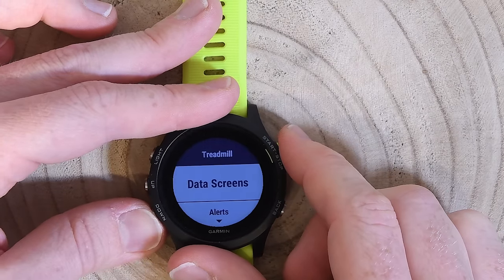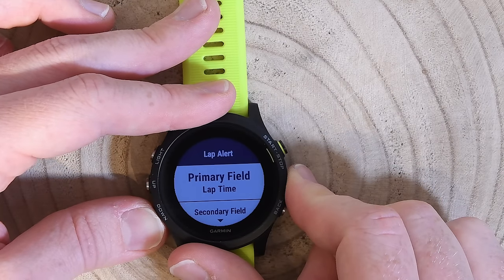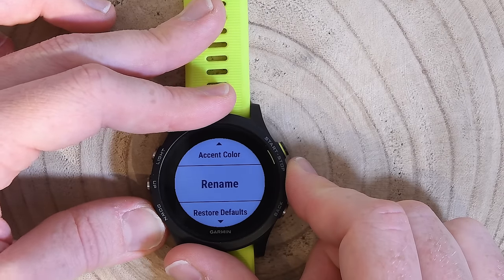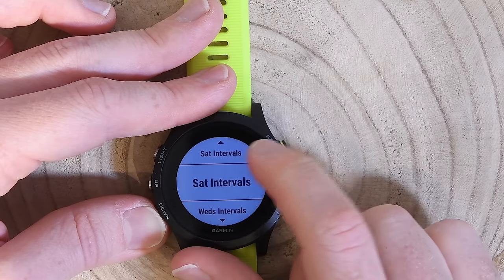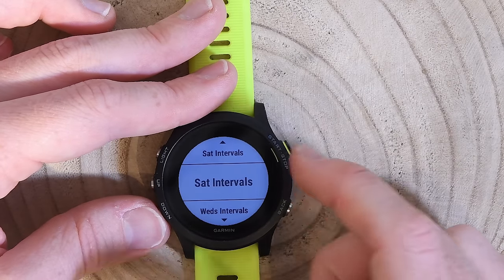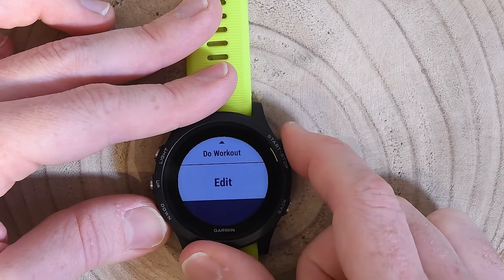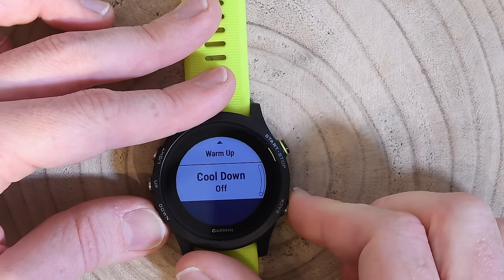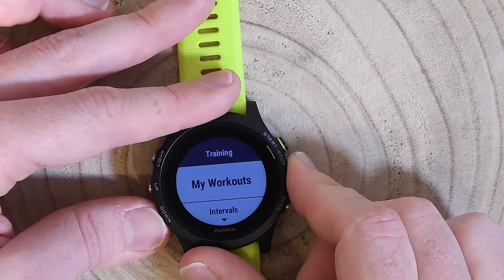Back in sport settings for treadmill: beyond data screens there are alerts, a metronome feature, auto lap toggle, and a customizable lap banner screen shown each time I press the lap button. There's also auto pause, auto scroll, and background color — and all of these settings exist for every single sport mode. Under training, I can access structured workouts I've downloaded, including a Saturday workout just pulled in from Training Peaks. The intervals option lets me set up a quick on-the-fly interval with custom distance, rest time, warm-up, and cool-down. For more complex workouts, download from Garmin Connect or Training Peaks.